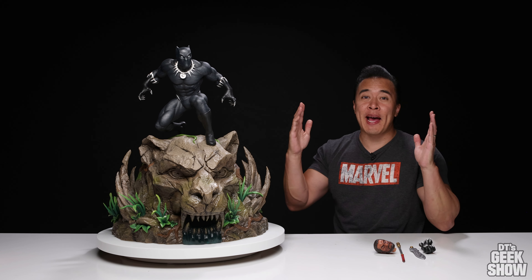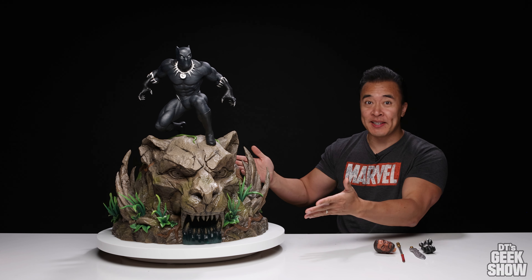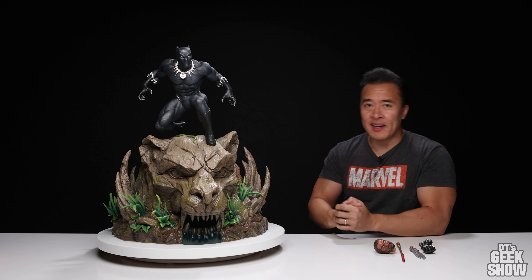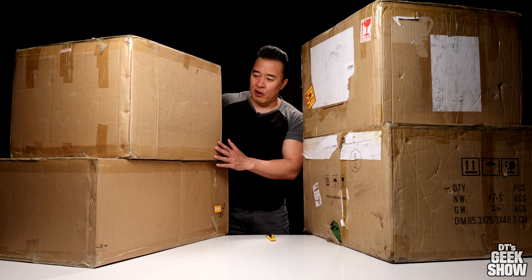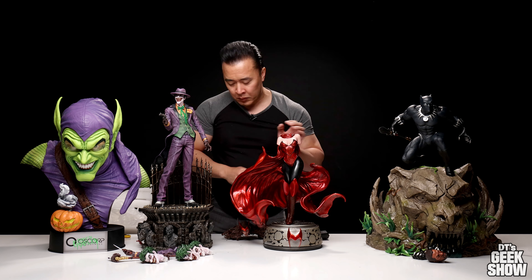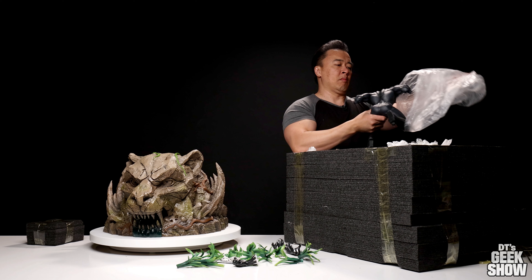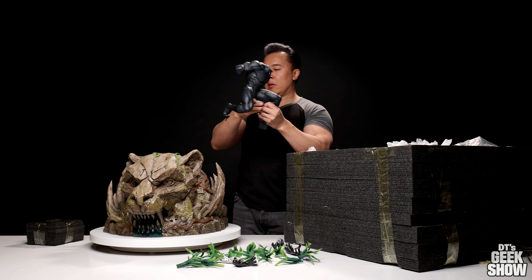Hey guys, it's DT and today I am back with the big boy — or should I say big base. This is a custom prototype Black Panther statue. If you guys remember, I unboxed four different prototypes from this same group, each of them amazing in their own way. If you guys missed any of those videos, make sure to check them out. This one is the last one of that group.